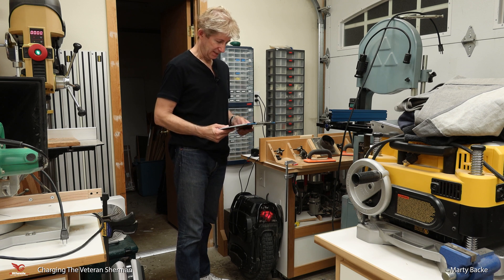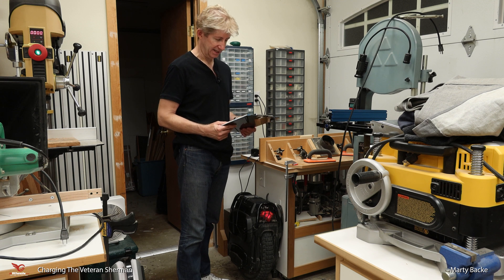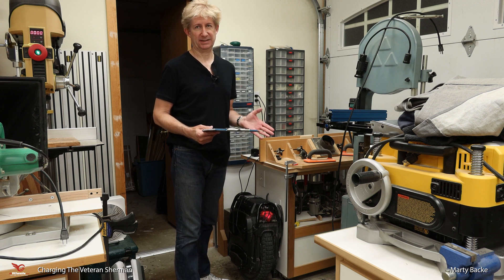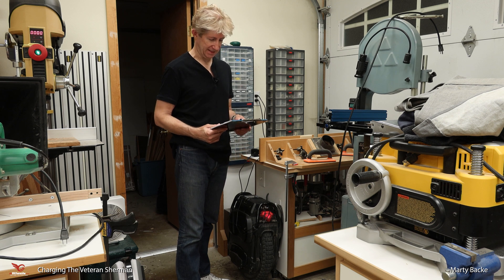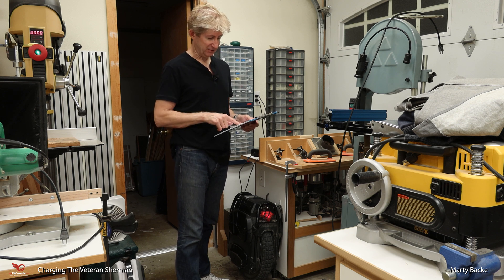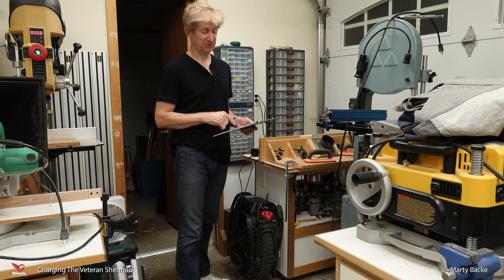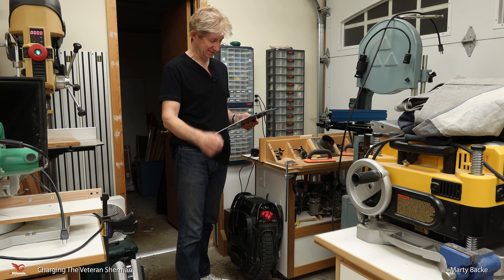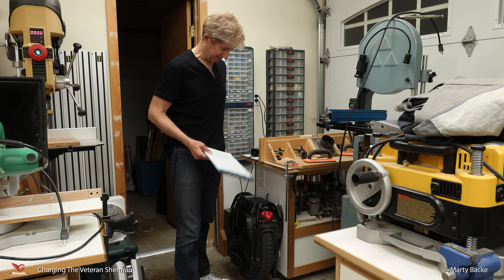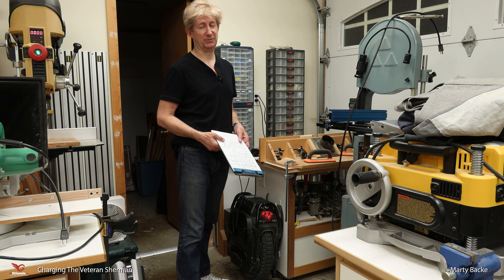At five hours the internal fan on the control board was still running. At about six hours that turned off, so I think for about an hour the BMS was balancing the cells, and then it was done. So 99.5 volts is full. In four hours you can get pretty close to 100% charge, and at five hours you're done. If you had two 5 amp chargers plugged in you could cut this down even further, so you can really charge this guy up fast if you want.